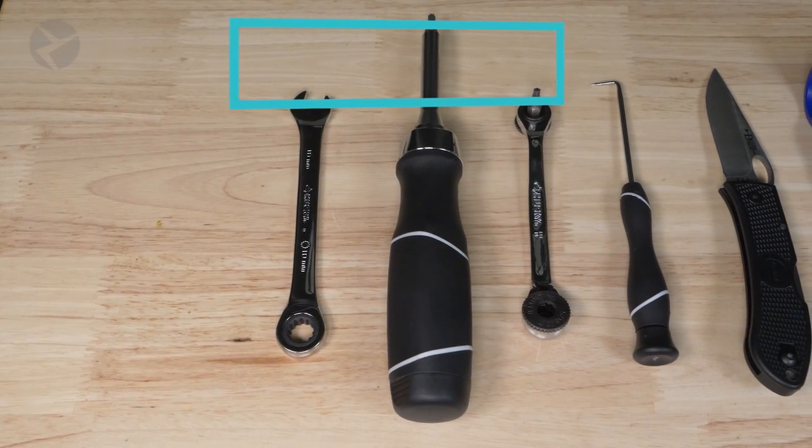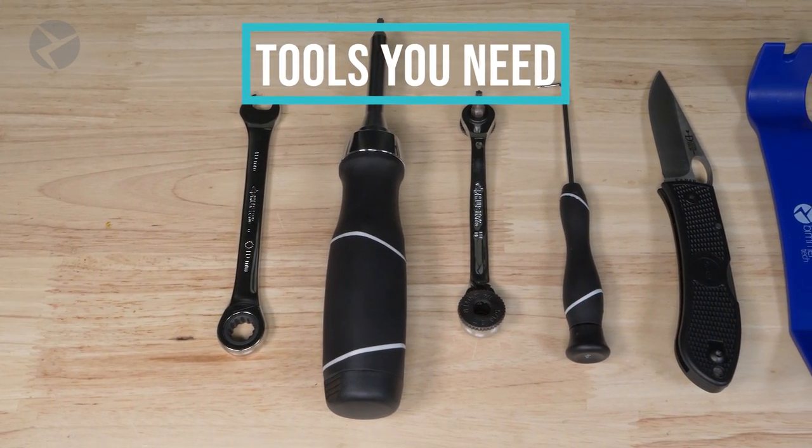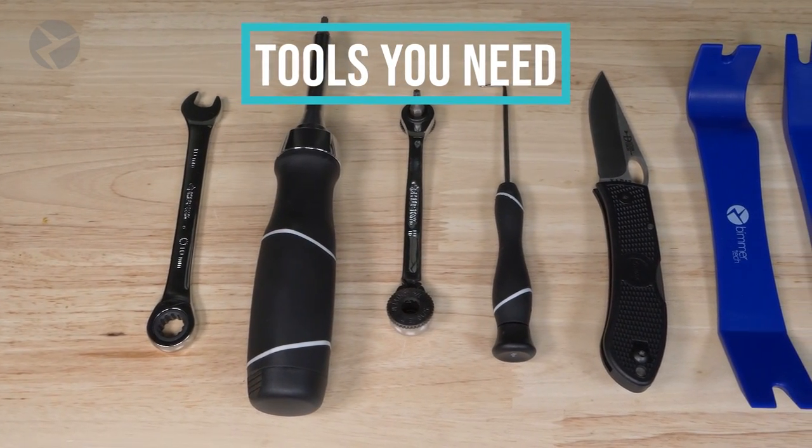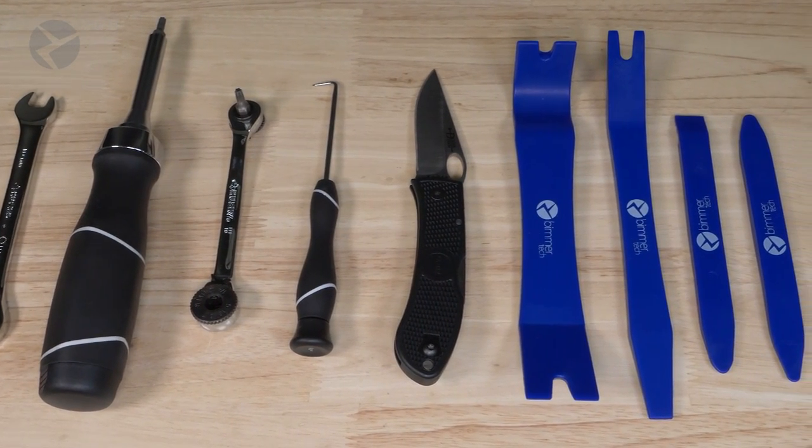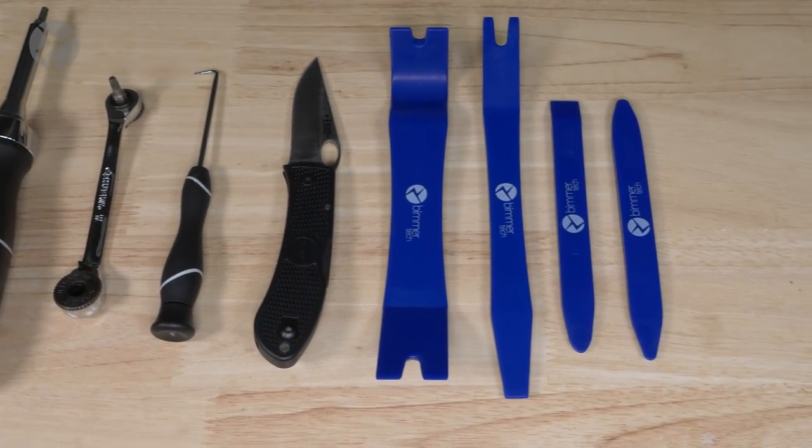Here are the tools you need for the job: a 10-millimeter wrench, a screwdriver and a 90-degree tool with a Torx 20-bit, a pick tool like this, a blade of some sort, and a set of Beamer Tech trim tools.